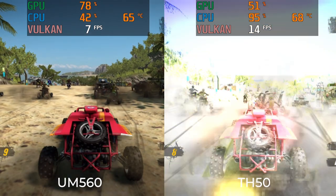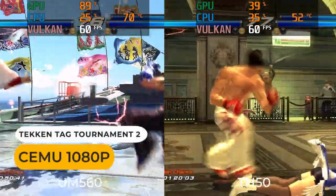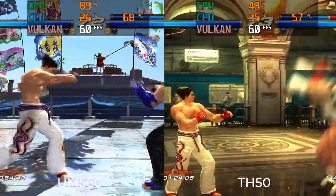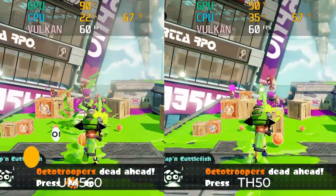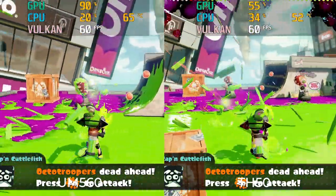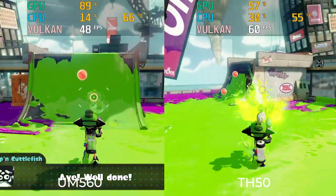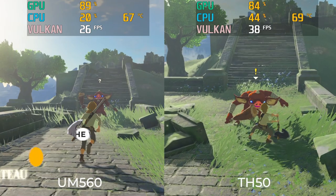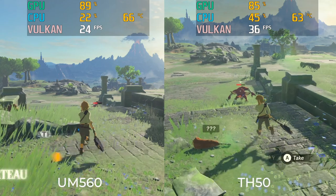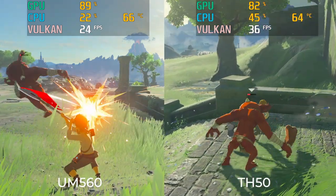Wii U emulation is pretty good — Tekken Tag is a locked 60 FPS, as is Splatoon. Breath of the Wild is a mid-30 FPS experience. Overall, the TH50 should be better than the UM560 at emulation.